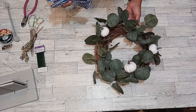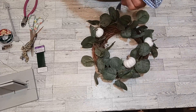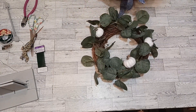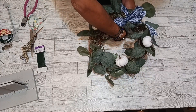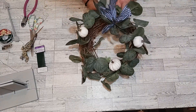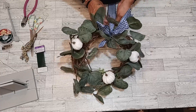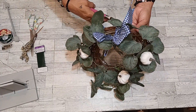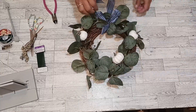Now we're going to take our beautiful little wreath and we are going to insert this beauty. I'm going to just put that right in here with these eucalyptics. Look at that — gorgeous. We're just going to tighten these up. There we go. Cut the excess off.